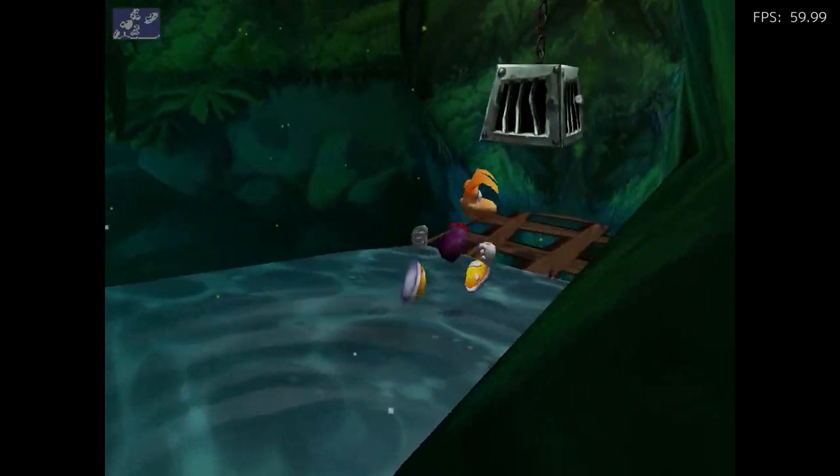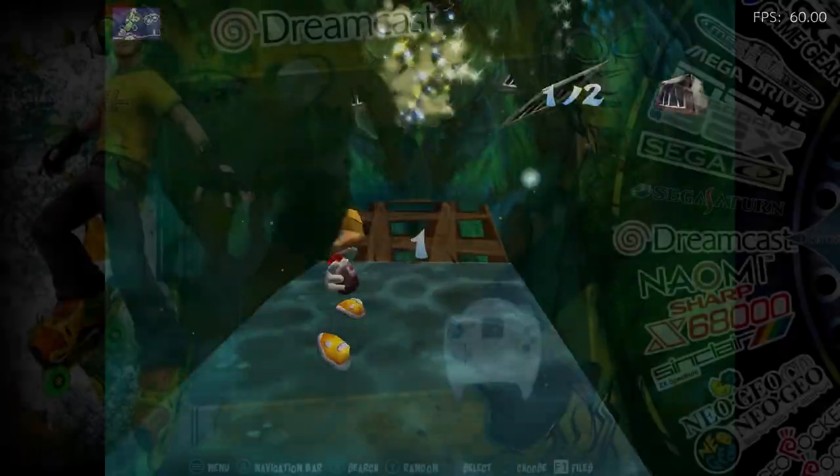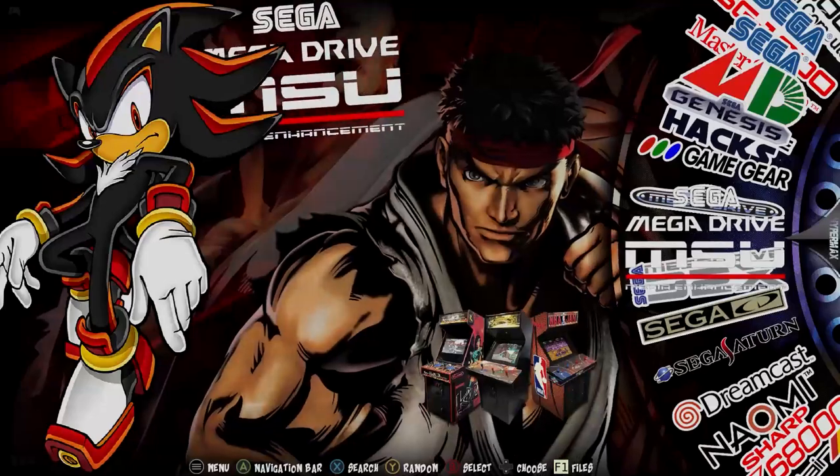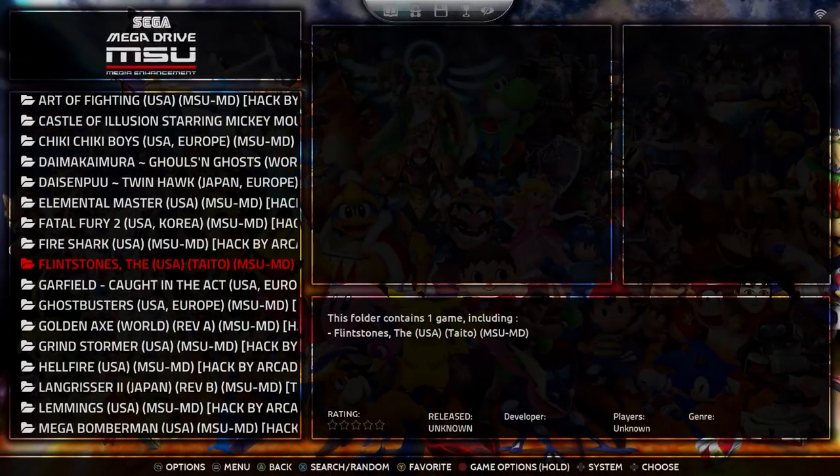What do you guys think about it? Let me know in the comment section. Have you played it? What other Dreamcast games do you recommend? Let me know. I also want to show you some Sega Mega Drive / Genesis MSU games.